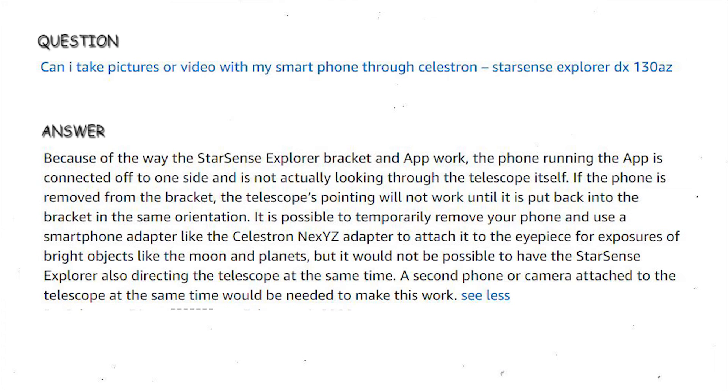Can I take pictures or video with my smartphone through the Celestron StarSense Explorer DX130AZ? Because of the way the StarSense Explorer bracket and app work, the phone running the app is connected off to one side and is not actually looking through the telescope itself. If the phone is removed from the bracket, the telescope's pointing will not work until it is put back in the same orientation. It is possible to temporarily remove your phone and use a smartphone adapter like the Celestron Nexus adapter to attach it to the eyepiece for exposures of bright objects like the moon and planets, but it would not be possible to have the StarSense Explorer also directing the telescope at the same time. A second phone or camera attached to the telescope at the same time would be needed to make this work.